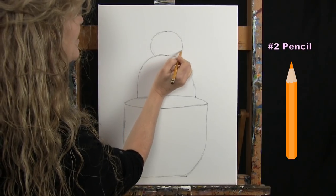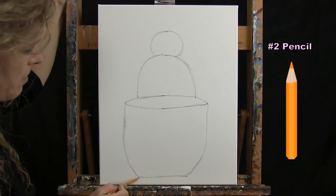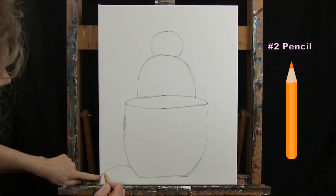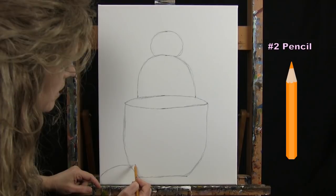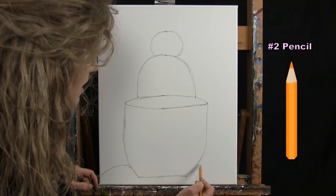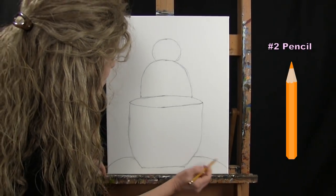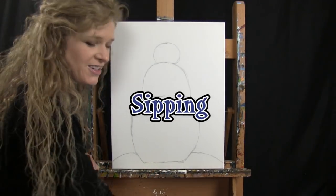For the saucer, I come up about an inch from the bottom on the left, connect it to the side of the canvas with a little curve, then do the same on the right. That's all we need for our outline. Put the pencil away, take out the large brush, and get ready for the next step.